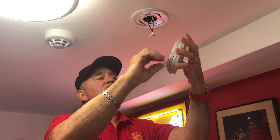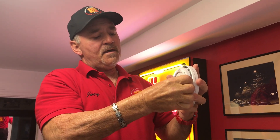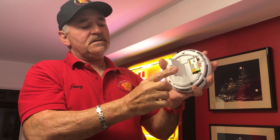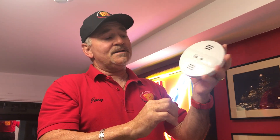The way that you would find out if you had a battery or not — in the back there's a little piece that opens this up. This is a standard type smoke detector that you may have in your house.